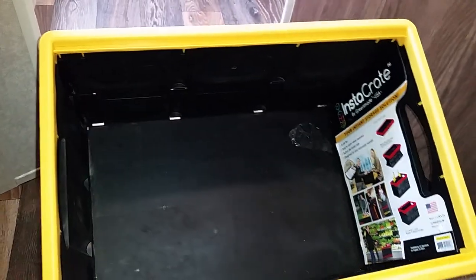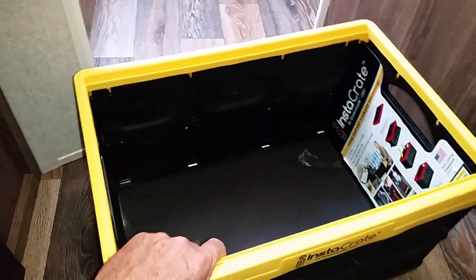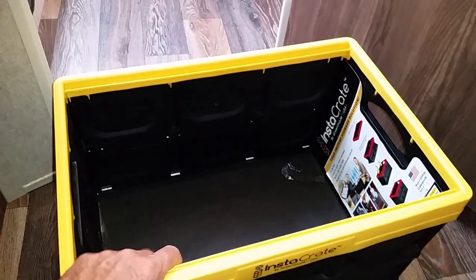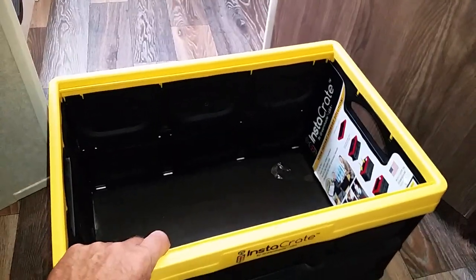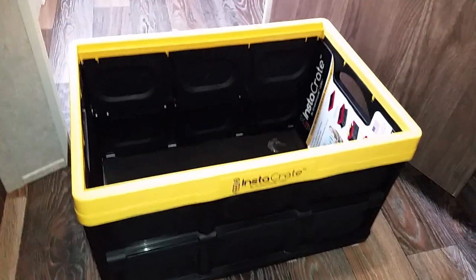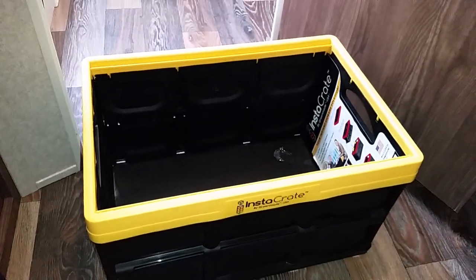We store food in them and sometimes other things while we travel, putting them on the floor. When we get to the location we set them up to the side. They stack as well, so they're pretty handy. I like that they're collapsible. Happy camping, everybody!